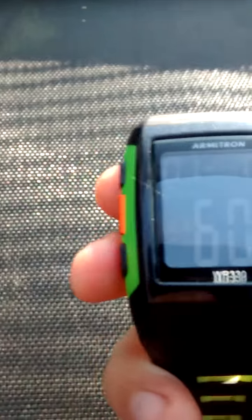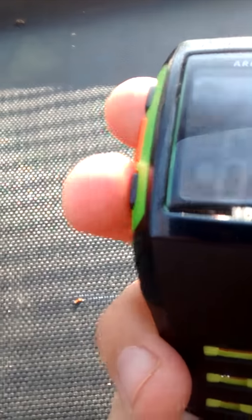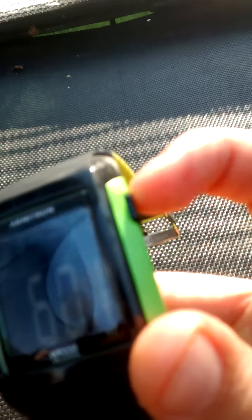I'm gonna name the buttons: press the bottom button — I'm gonna name these A, B, C, and D. We're not gonna need to use D much; this is what D does, it just makes a little light. You probably won't see it, but you guys might be struggling with the instructions so I just wanted to help.